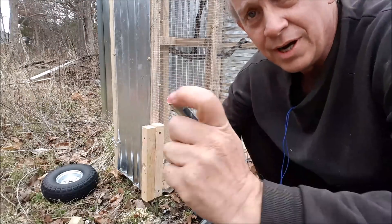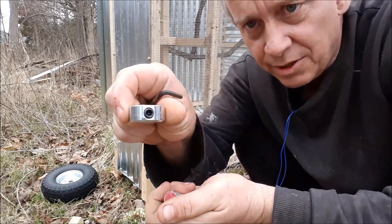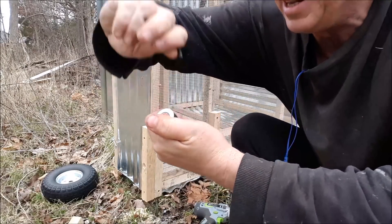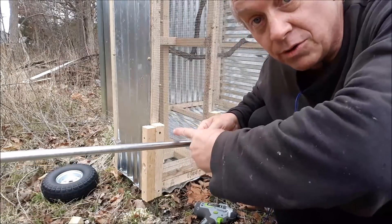I've got my retainer and an allen wrench — that's what it takes for the little allen screw. Just tighten this on and that's all there is to it. Then I'm going to put the wheel on and cut the bar with the grinder.